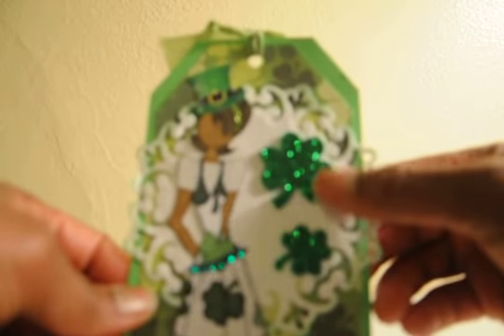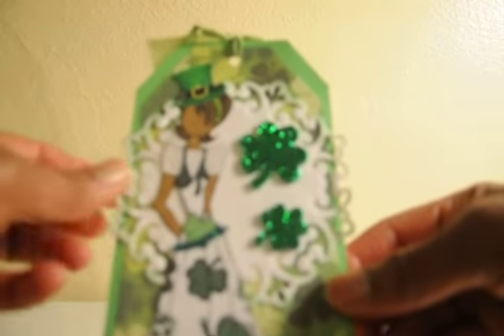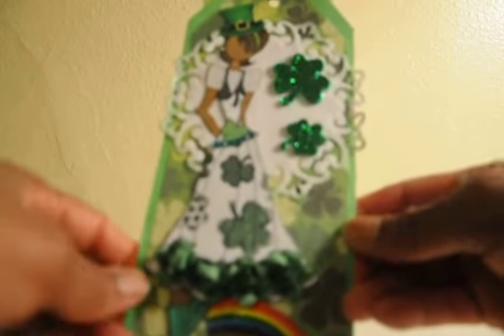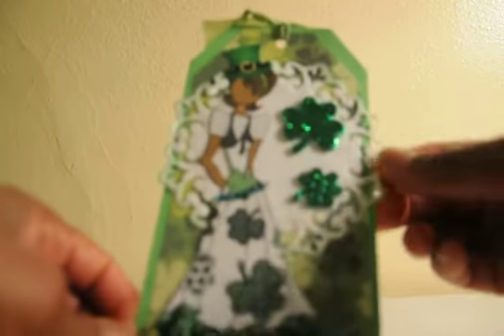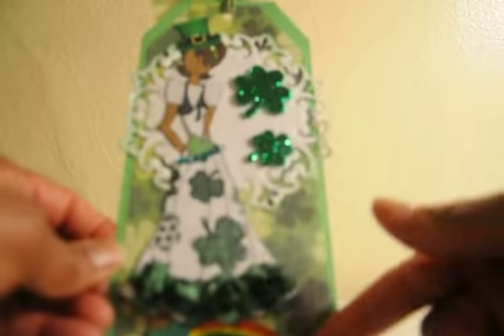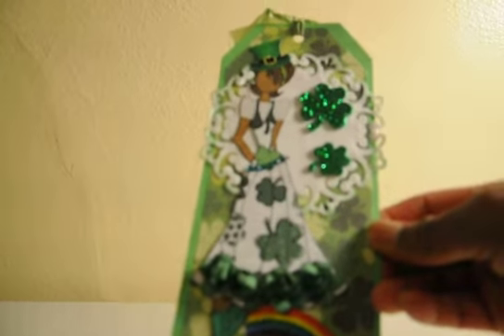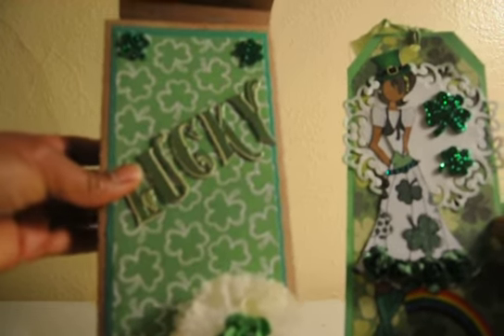I have a rainbow and a pot of gold on the end — I just googled this and fussy cut that out. I added my green glitter shamrocks. This is a Spellbinders die that I cut out and inked the edges. It's another type of pattern paper I got — both pieces also came from Hobby Lobby. I layered my tag with some more green cardstock and then layered it with the pattern paper, and added green seam binding at the top.